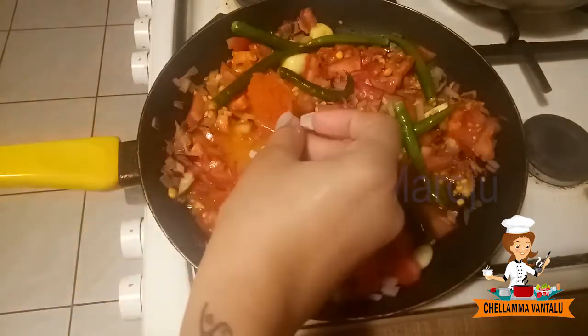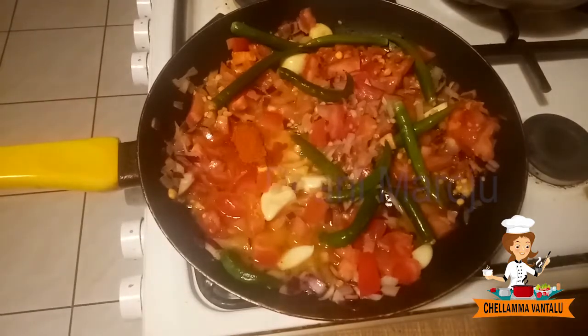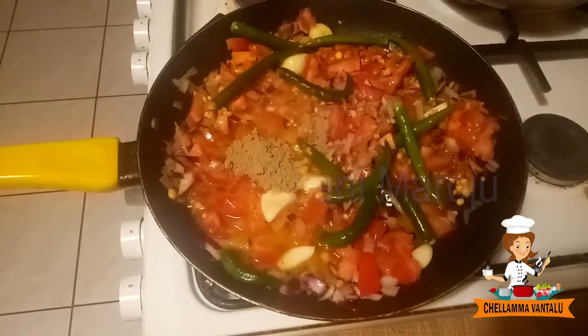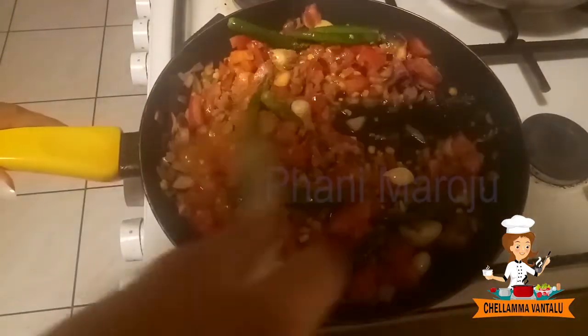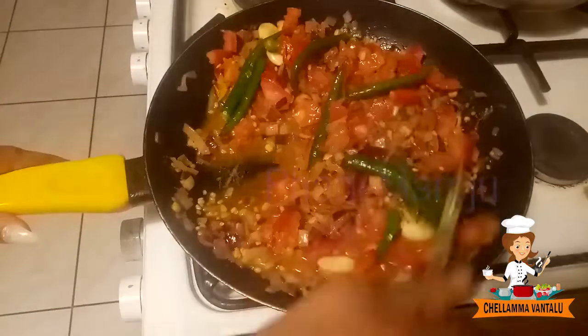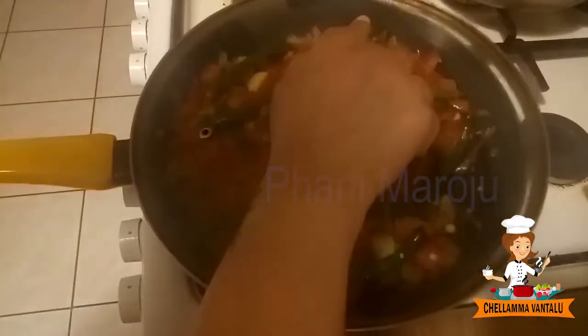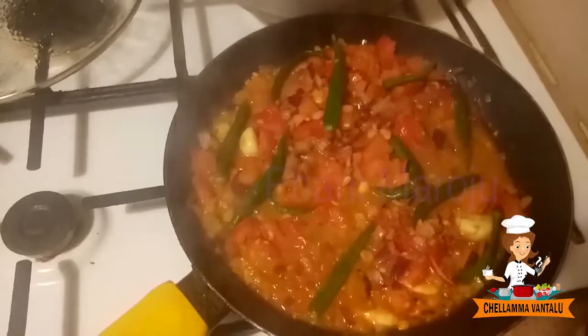If you want to make it, you can add a tablespoon of it. Then cook well and put it on the plate. Then stir it on the plate.